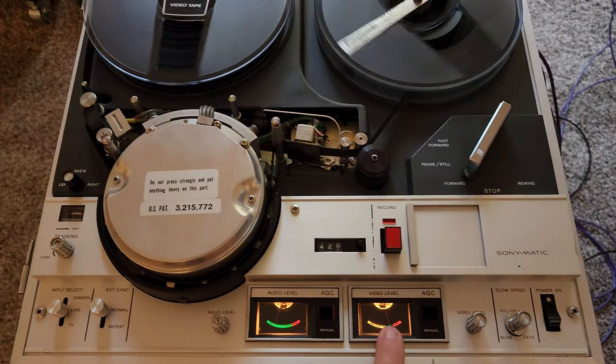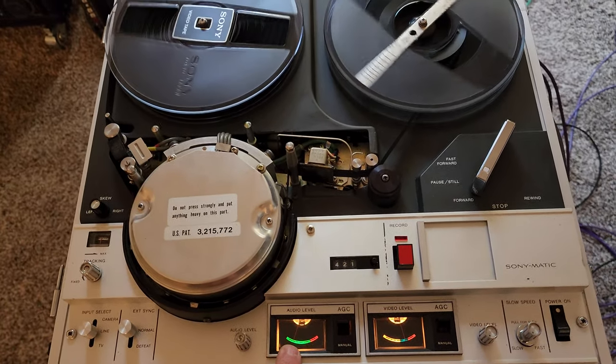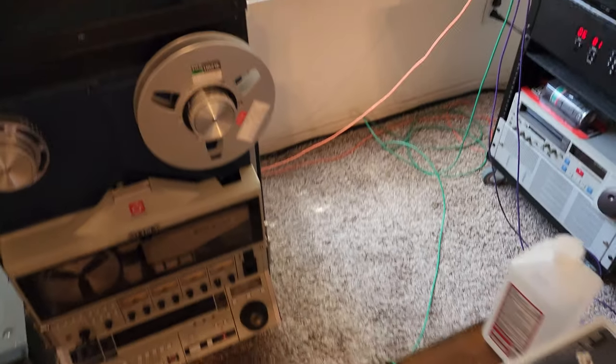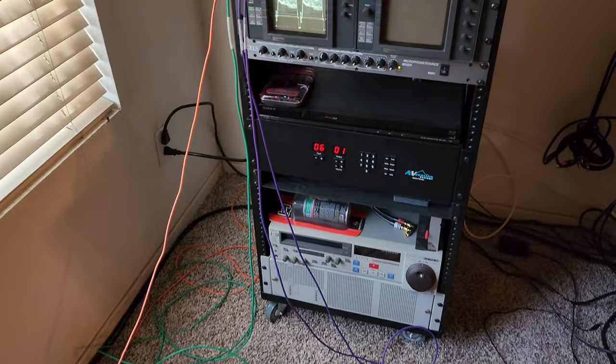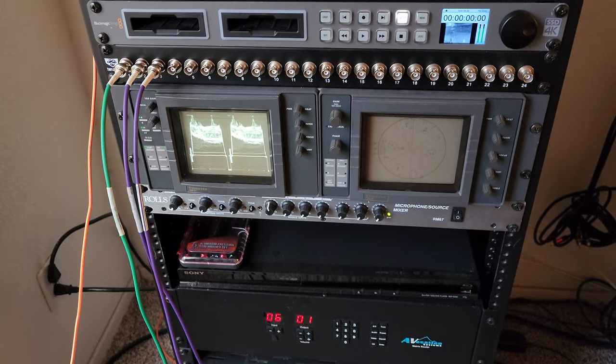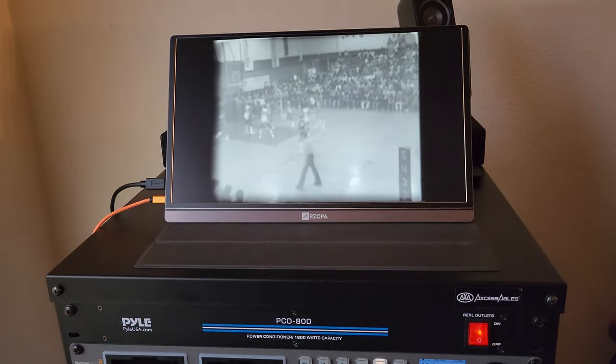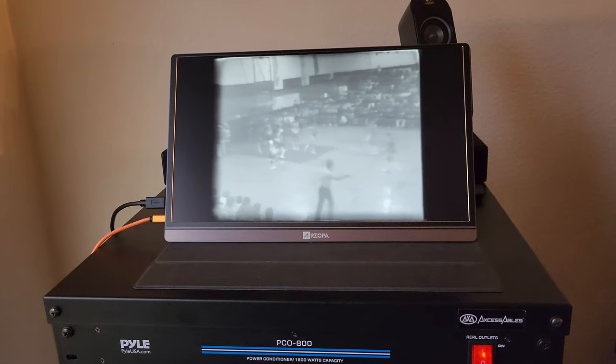The video on this is really good — dead center, and the audio isn't high on this one at all, so that's good. And of course when you're working with stuff like this, you want to have professional time-based correction and a scope to check out the signals, and a monitor for viewing purposes so you can see where you're at.